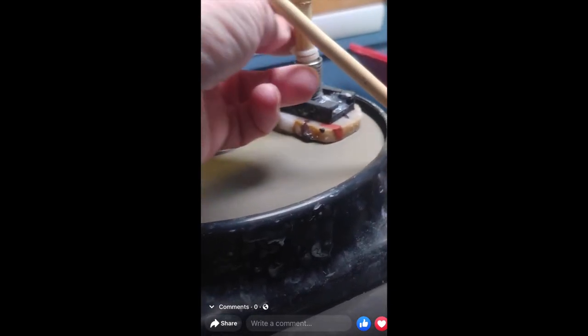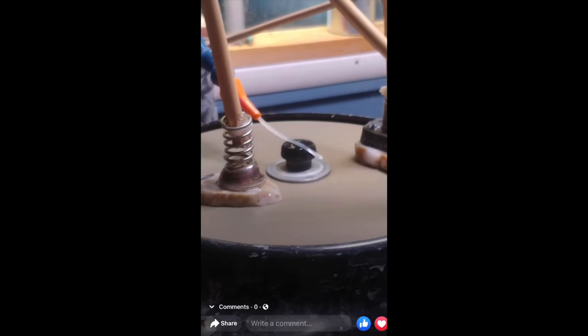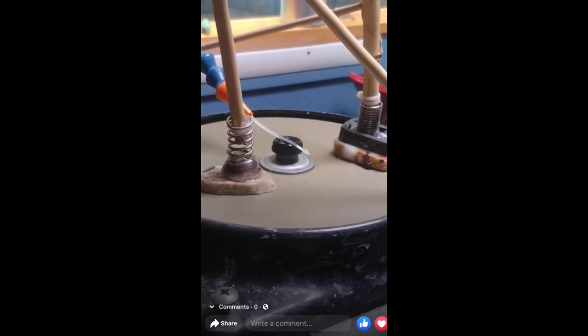This is the same gentleman that made that little flex shaft trim saw. In this video, he's using pieces of bamboo, what looks like hot glue, some springs, and little clamp feet to push down on his slabs for hands-free slab polishing. I really like this idea, especially if I had a much larger flat lap, because sometimes this can take almost an hour.